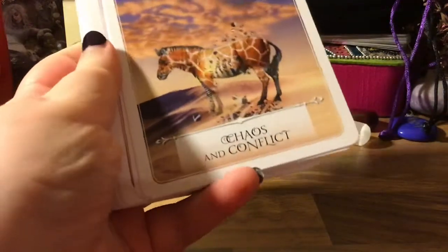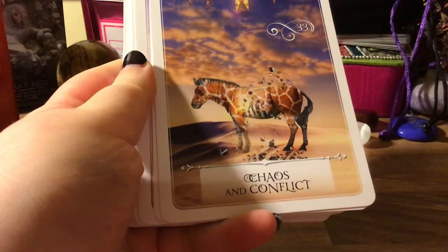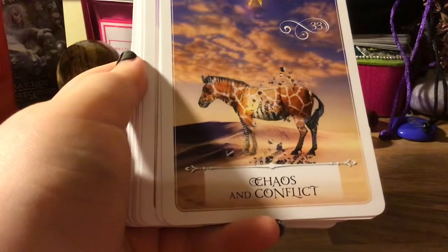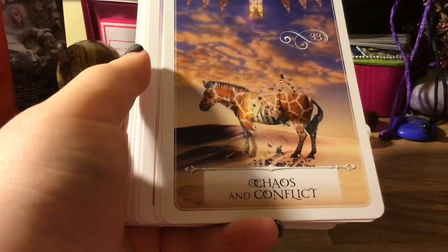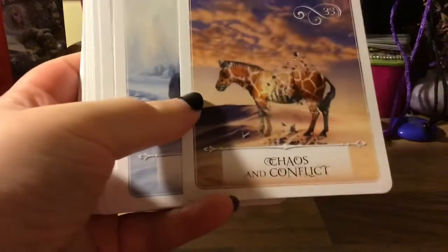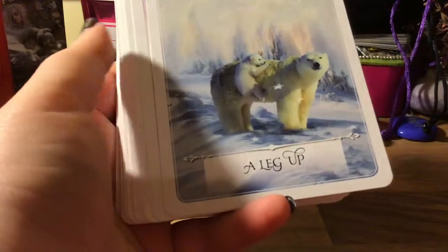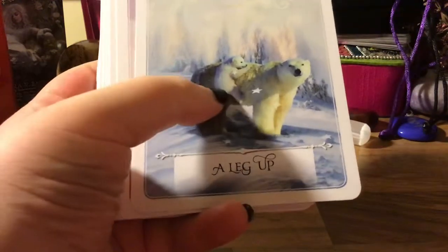'Chaos and Conflict' — now this card I hadn't seen before and I was like, oh my goodness, this is amazing! It's a zebra getting rid of its stripes or trying to break free of its stripes to become a giraffe. Why not? It's like think big — you know those photoshopped ones of a kitten looking in the water and they're a tiger? So cute.